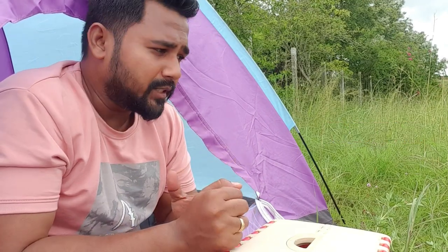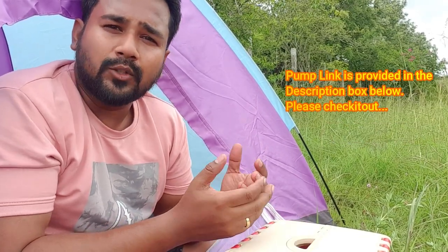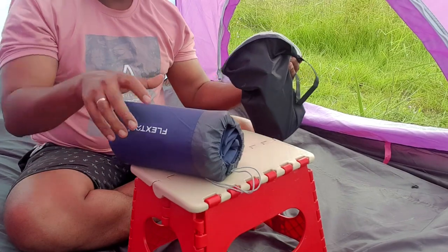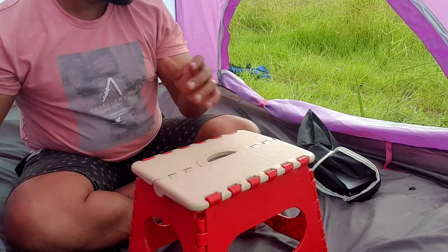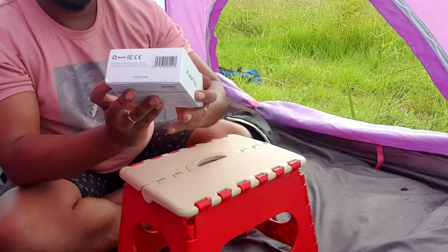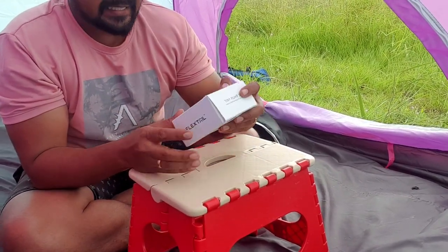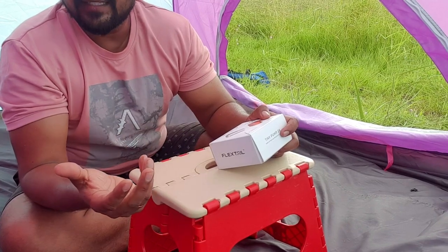The small pump is very much effective. In this video, I want to show you how those products are going to be utilized in my camping. This is the sleeping mattress from FlexTail — it is very tiny, not even 100 grams. It's 96 grams and very powerful, with a lot of advantages as well.